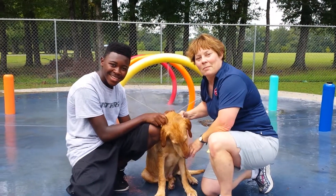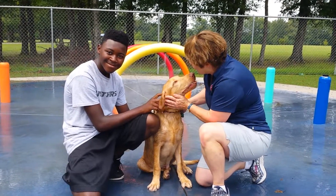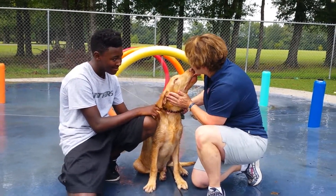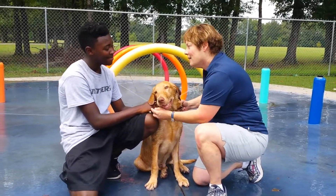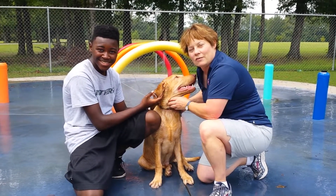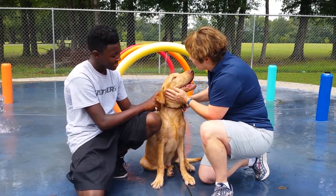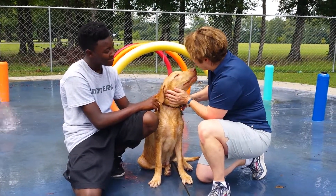Hi everybody, I'm Arden Moore, your Master Pet First Aid Instructor with Pet First Aid For You. I'm with a very wet Zeus and this is Vincent, and we're here at the Benefo Alabaster Dream Dog Park in Alabama. One of the things we like to teach people in our Pet First Aid class...